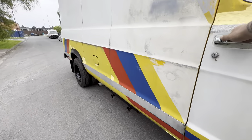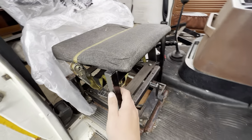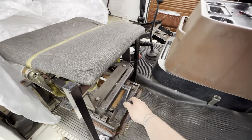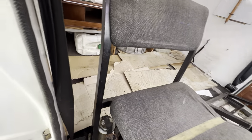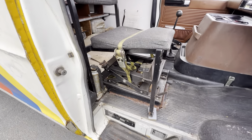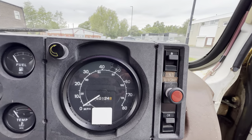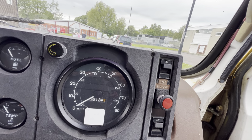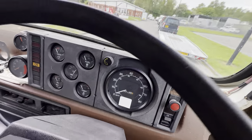Moving on to the interior — you've got two seats at the front. This one is a bit of a contraption, ratchet-strapped into position, but it does still adjust and there's a cover keeping the backrest clean. It basically is just a chair mounted in there. It shows 50,000 miles which we do believe to be correct. We have quite a big history file with it and we'll detail everything we've got in the description.